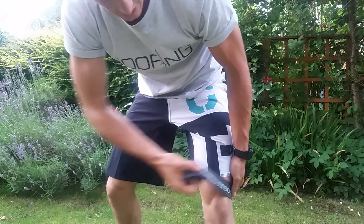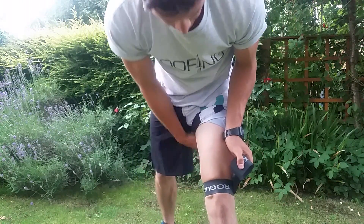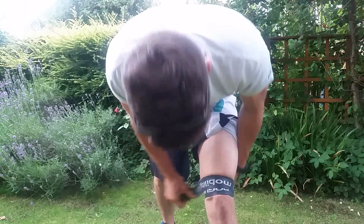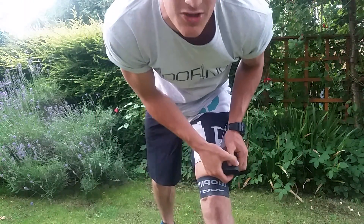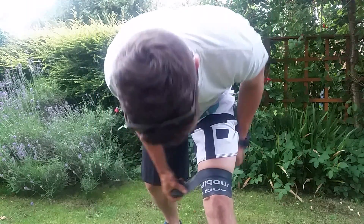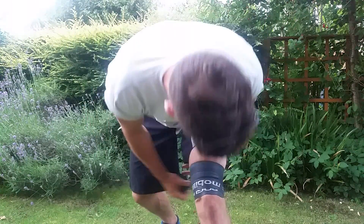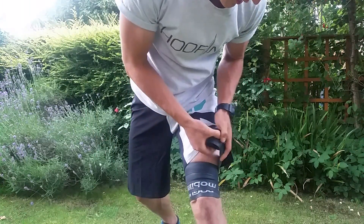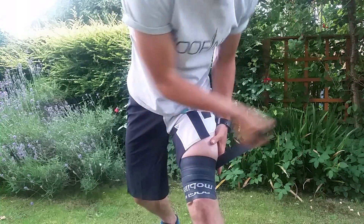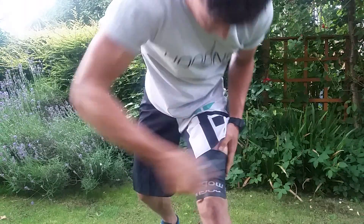Starting at the knee, you put one big loop on to begin with — that's held it down. Then overlap by 50%. Because I'm working on my quads, I'm putting more tension over the front — about 75% tension — and less over the back. Then pull and keep going until I run out.